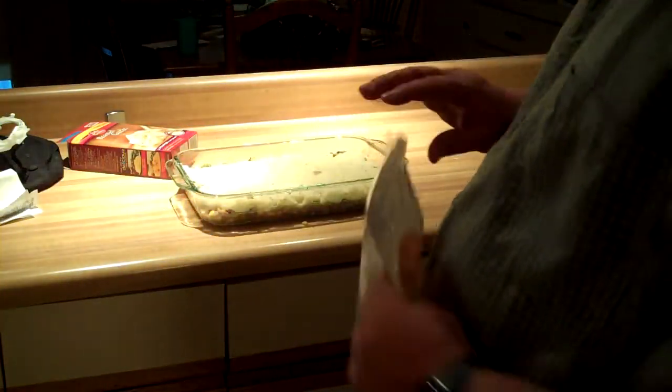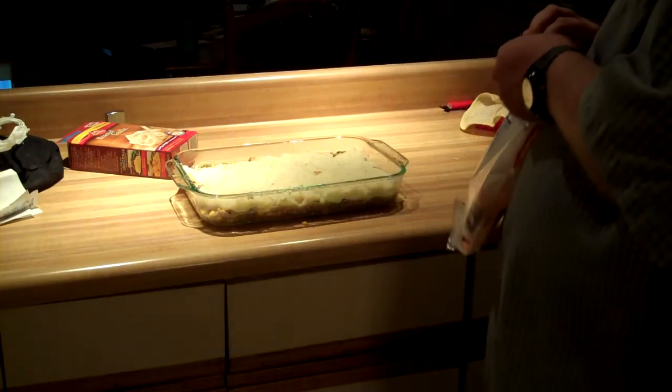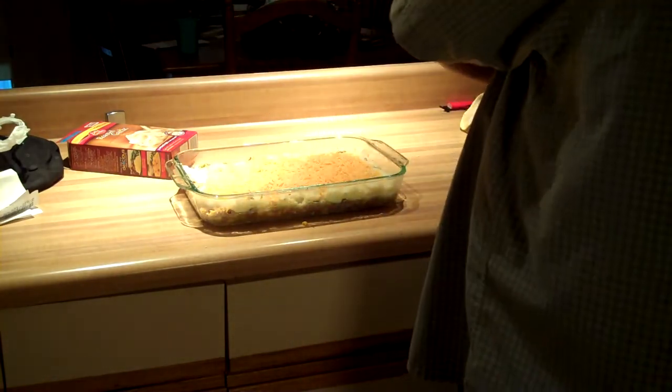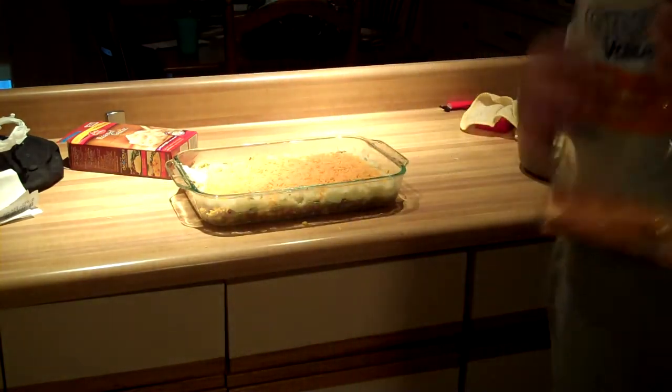Once you've got all your potatoes in a nice layer on top, just sprinkle a little cheese on top. And that's good.